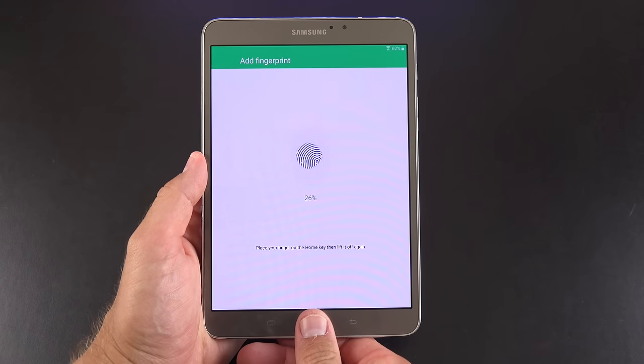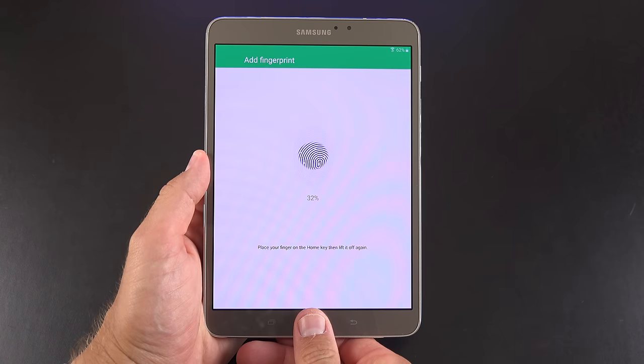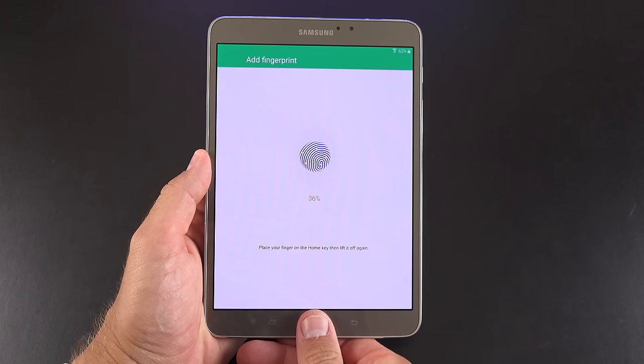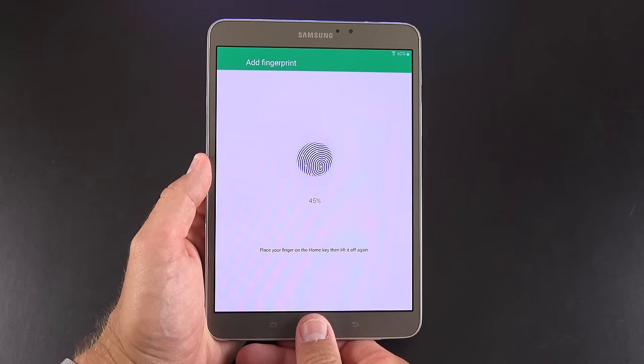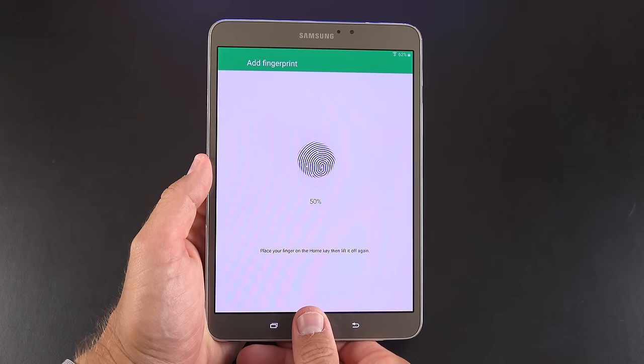The Tab S2 features Samsung's new fingerprint sensor — no more swiping like with the last generation. Instead, we're prompted to image our finger just by pressing it to the home button. It walks us through the process and it's pretty quick and simple.